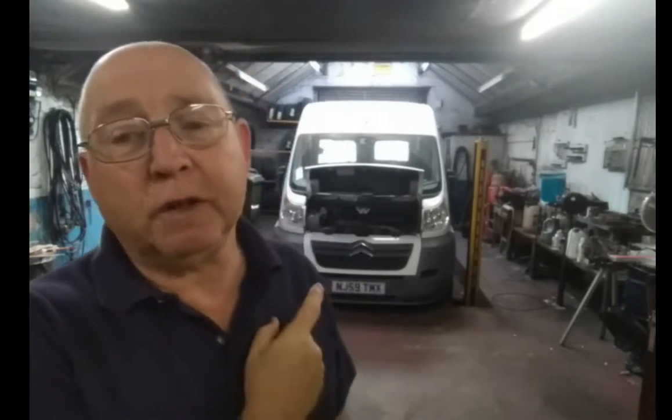If you haven't seen me before, I'm converting an ordinary Citroën Relay panel van into a camper van. With the lockdown it hasn't been on the road for quite a while - October 2019 actually. And I'm getting it ready now to put it back on the road and it needs an MOT, so I was checking it for its MOT.